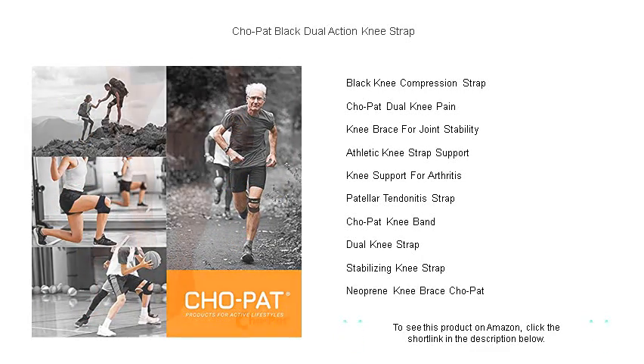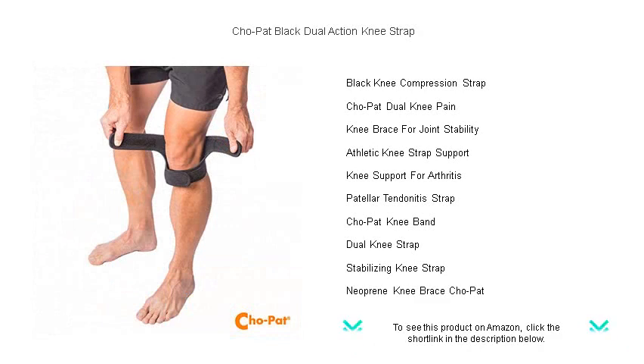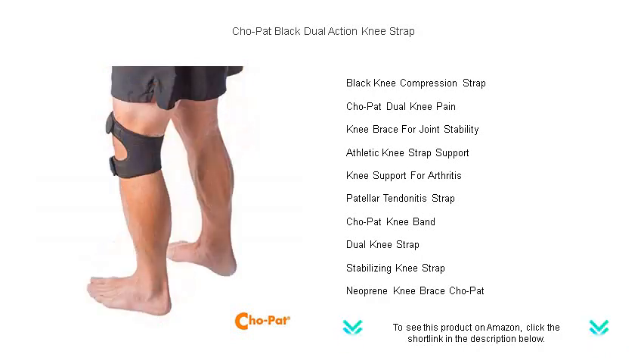With the Cho Pat Dual Action Knee Strap, you'll be able to stay active, minimize pain, and prevent future injuries. Step into comfort and confidence and get back to doing what you love most. Order yours today and feel the difference.